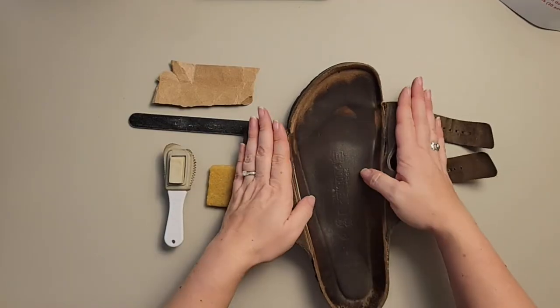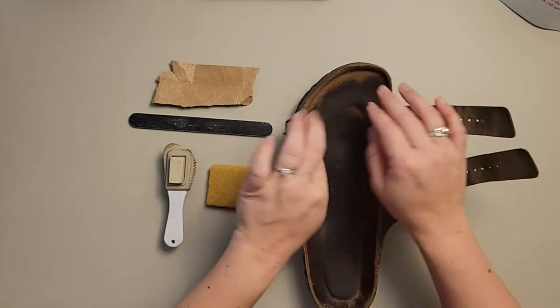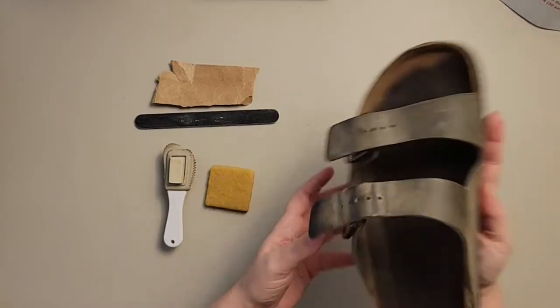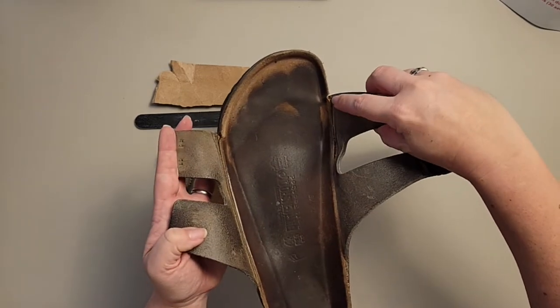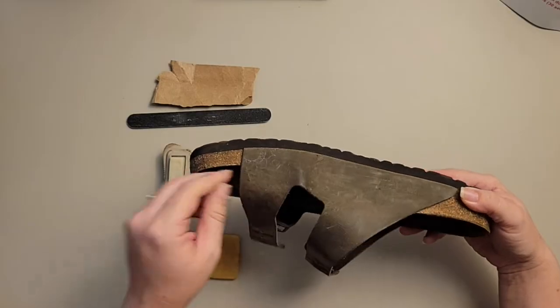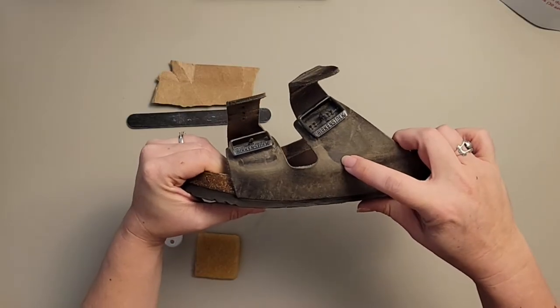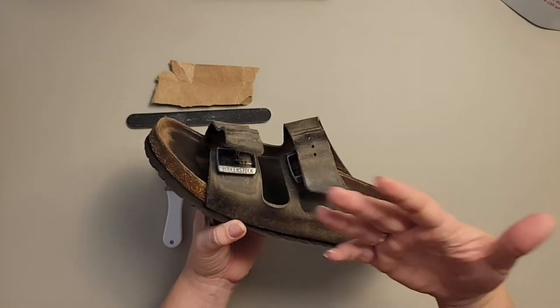Oil leathers are going to be a little bit different than suede. Suede is super easy to clean because it's much softer. The way they process the leather, oil leather is a little bit stiffer, so be patient. Whatever you do, don't rip this open because you'll separate it — see how this one has already started to separate. This is just the natural process called burnishing that's happened over time, and what we're going to do is remove all of that burnishing on the straps and give it a completely brand new facelift.